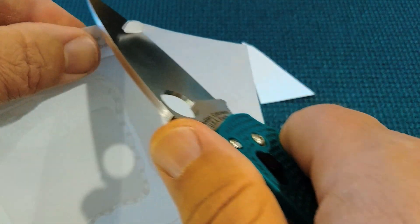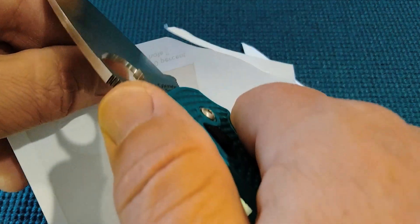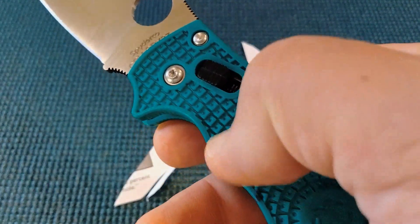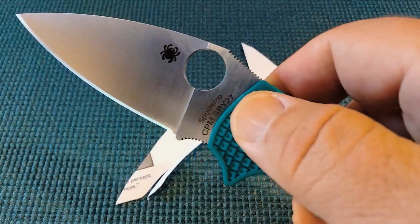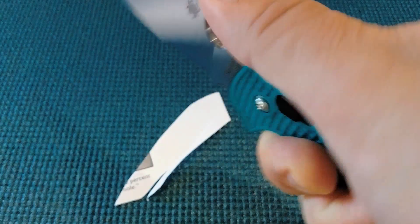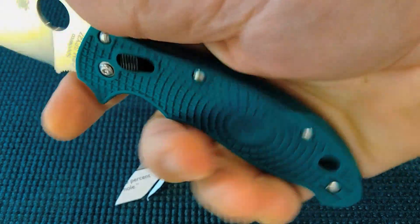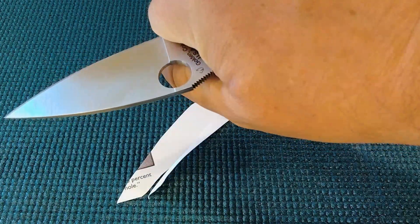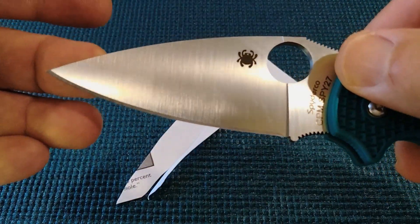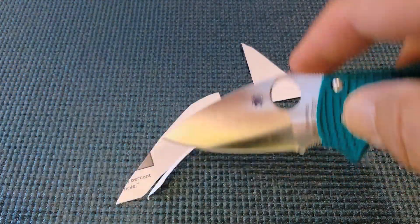If you're going to pay $154, and you're just getting this copolymer handle like an FRN, then you better really be getting something. I guess what will justify that is really good ergonomics — and it is very comfortable. You can choke up on it. It's got a generous finger choil. At first I didn't like the lack of a sharpening choil, but with the plunge grind, you can just get right up against that.